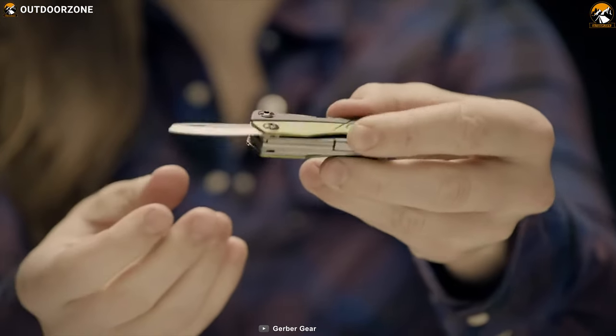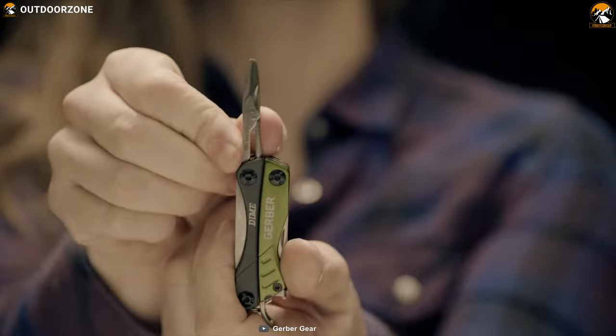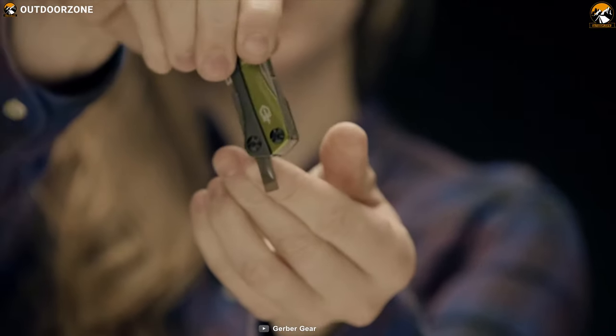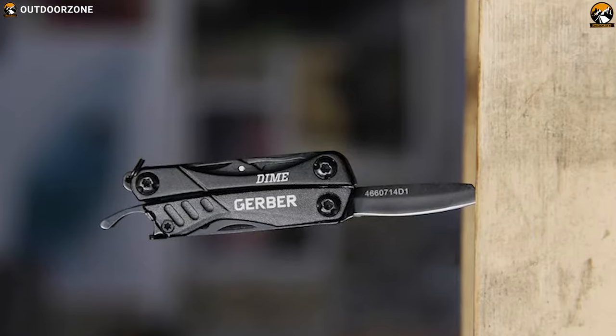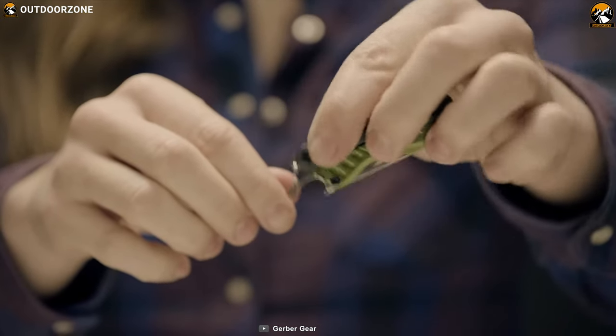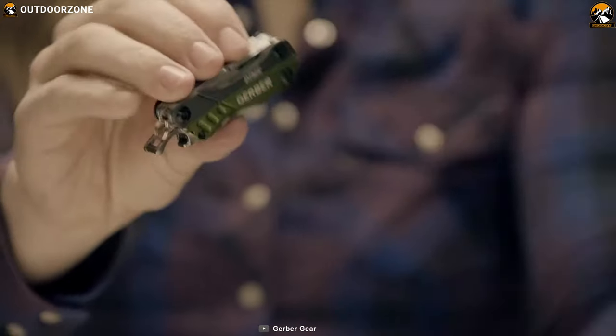wire cutter, paint edge blade, bottle opener, scissors, and many more to make your outdoor experience convenient. It has a sturdy stainless steel construction which makes it durable to withstand any weather condition and provides a helping hand in any tasks.